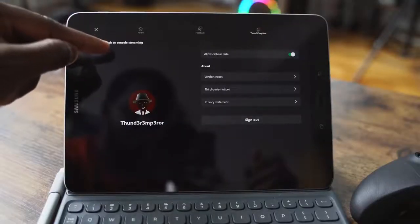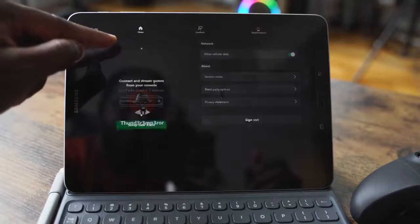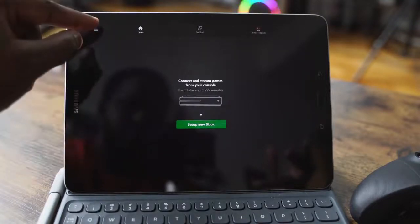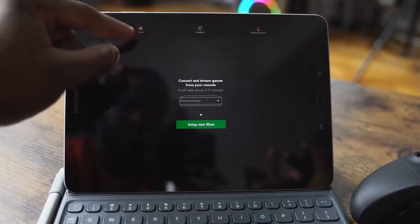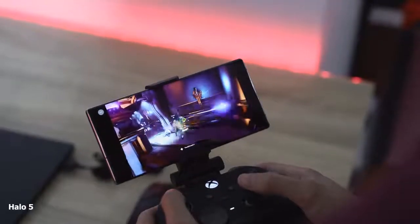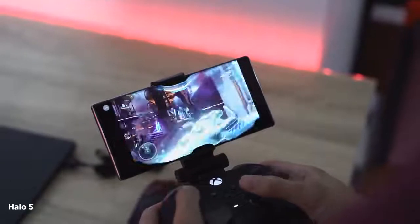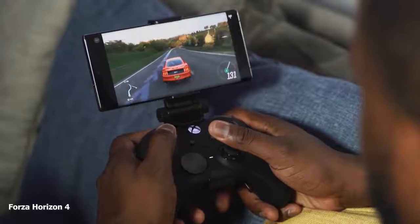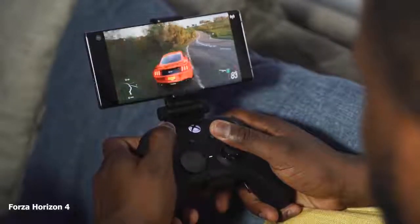My username is Thunder Emperor, so follow me on Xbox. At the top left-hand corner there's a little three-bar icon. You tap on that and it can switch you to console streaming — currently that option is not available, but it allows you to stream directly from your console. So if a game isn't on Project xCloud, say a third-party game you own, you can stream it directly from your console.